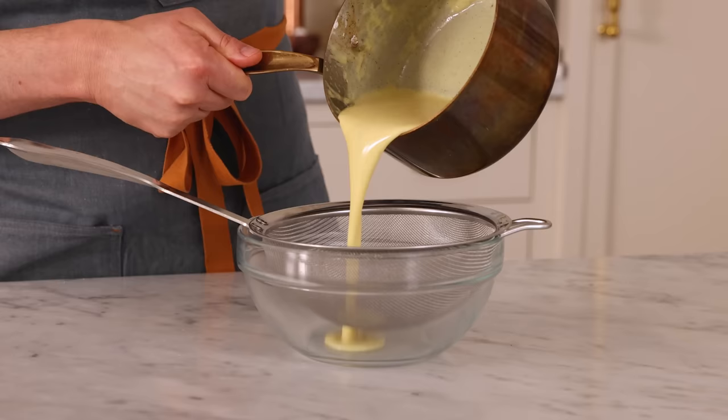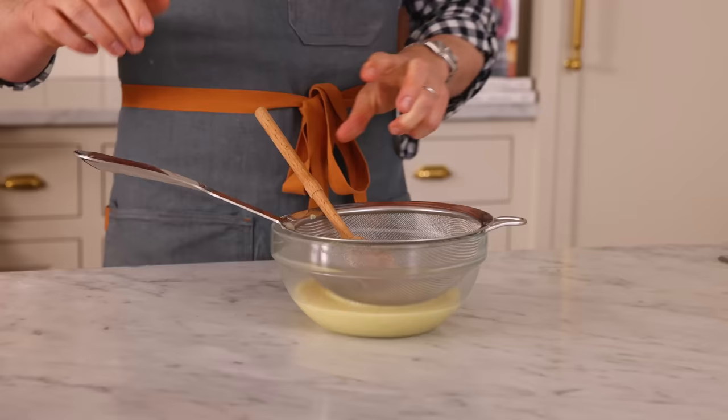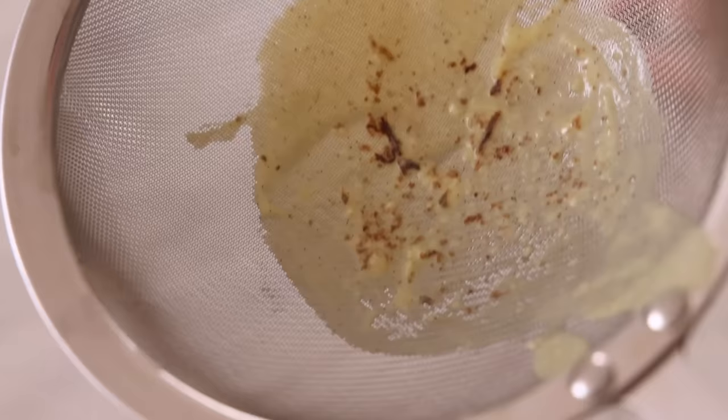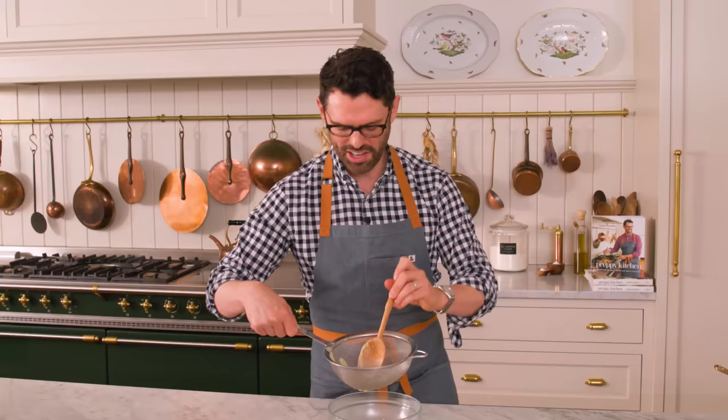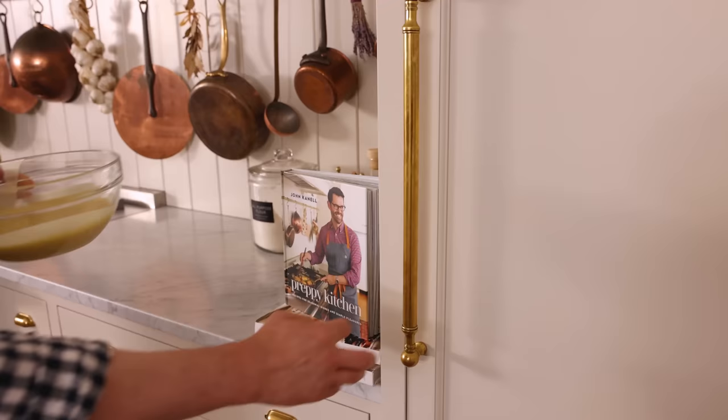Now we're going to pass this through a sieve and let it chill. There are a couple of gnarly things in here — maybe a little bit of milk or egg that got too hot, and also fibrous pieces from the vanilla pod. We want to strain that out so this is nothing but silky smooth perfection. Pass it through your fine sieve — look at all that stuff from the vanilla seed pod. Chill until ready to serve.